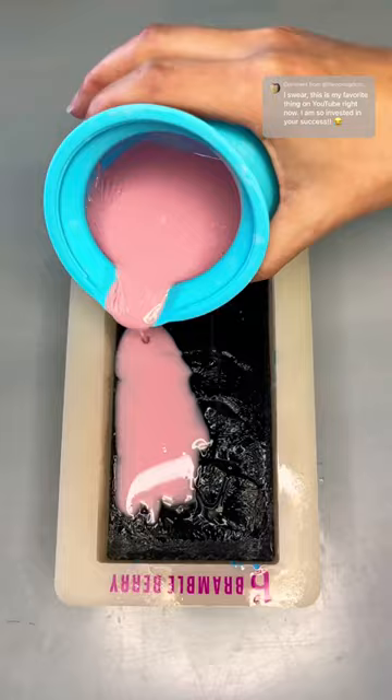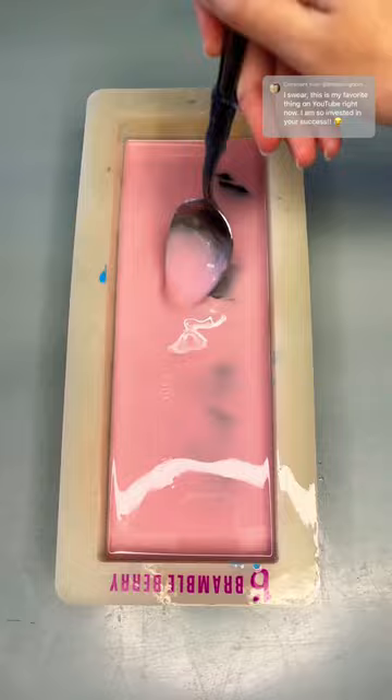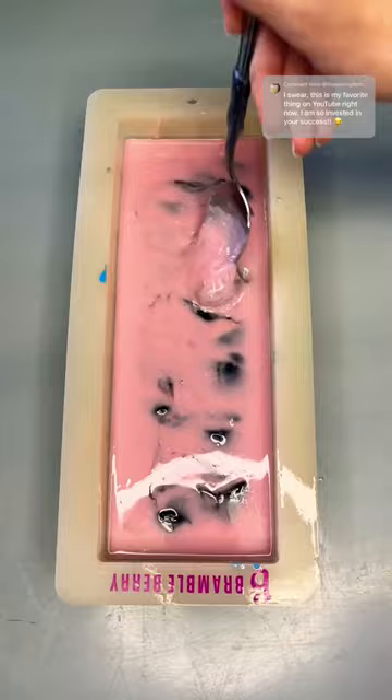Now it's just down to the temperatures. I did these at 135°F and then 150°F and 150°F for the pink, vermilion, and chartreuse. I will see you tomorrow for the cut of try nine of the Coraline inspired soap.